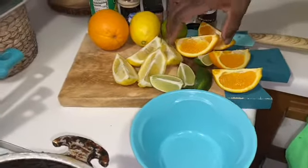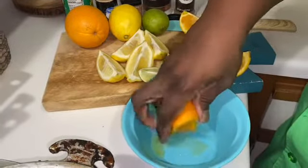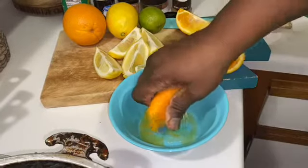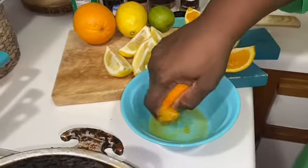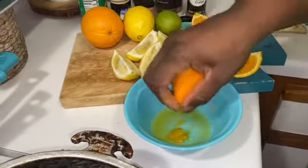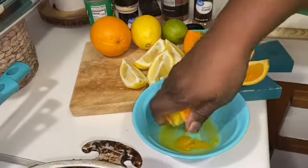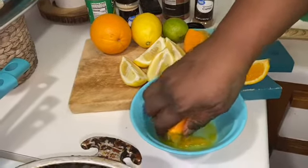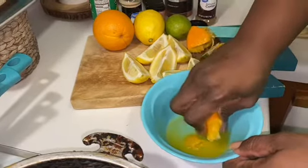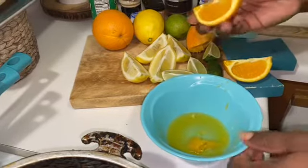We're going to go ahead and squeeze out the juice. Don't throw them away — keep them to the side.